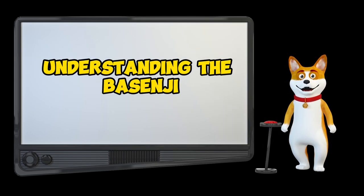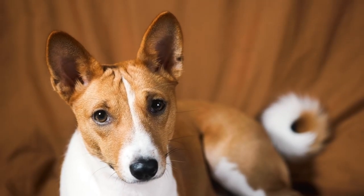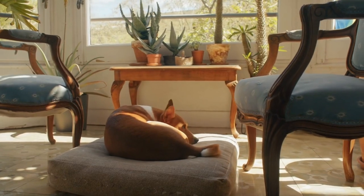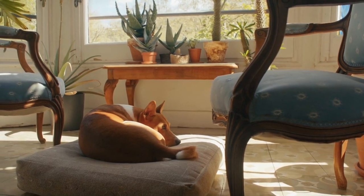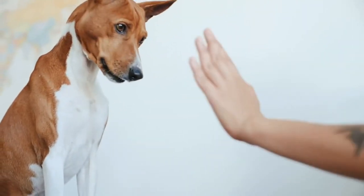Before we jump into training exercises, it's crucial to understand the unique characteristics and instincts of Basenjis. They are known for their independent spirit and intelligence, but this can sometimes lead to stubbornness during training. However, with the right approach, you can turn these traits to your advantage.